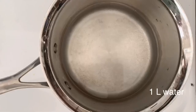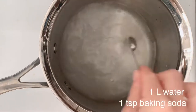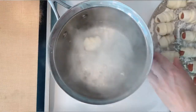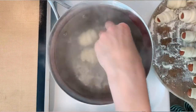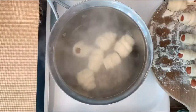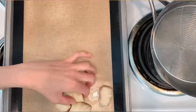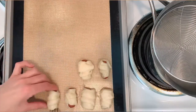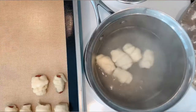Bring 1 liter of water to a boil and add 1 teaspoon of baking soda. When the water starts to boil, place the pretzel dogs in the water for about 30 seconds. These are mini dogs so they don't need to be long in the water. I'm doing about 5 or 6 at a time. From the water, place them on a baking tray with parchment paper or a silicone mat. Repeat the same steps with the rest of the pretzel dogs.